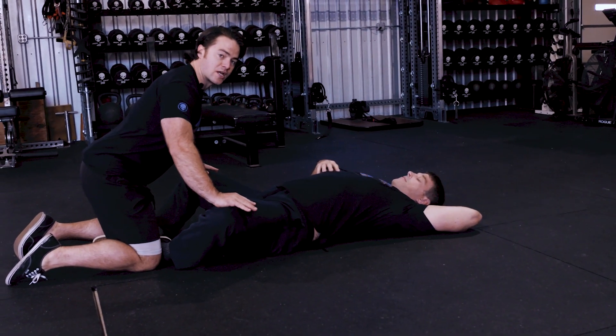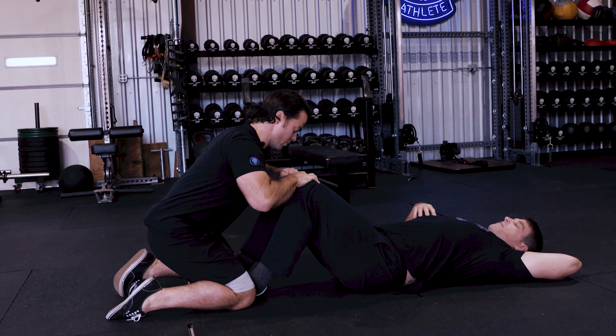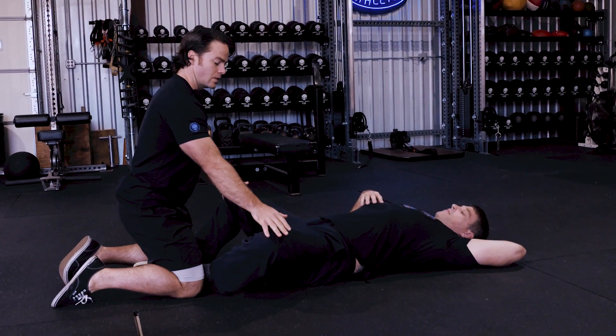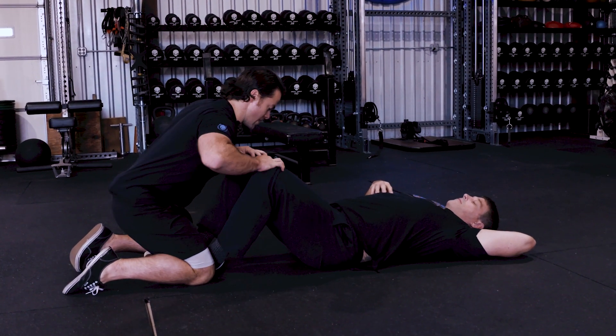As soon as John initiates, I bend my elbows, rotating my fingers in, pretending I'm trying to open elevator doors. This becomes a chest workout for the captain. We reset, add the extra stretch nice and relaxed, and as soon as he initiates, I'm bending the elbows, dropping the chest, and fighting to open up.